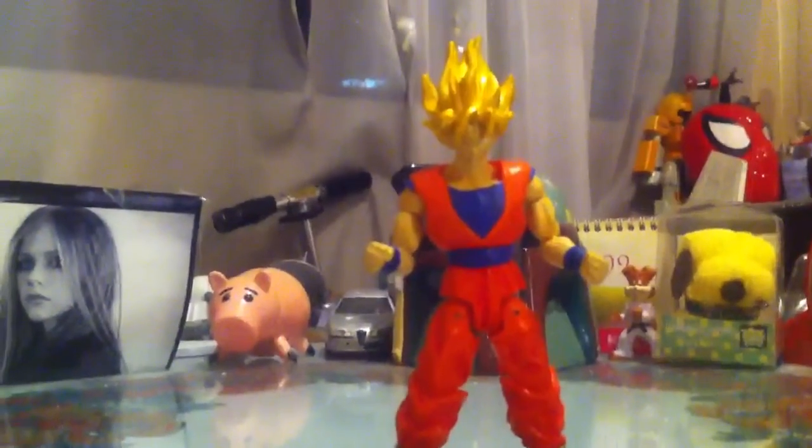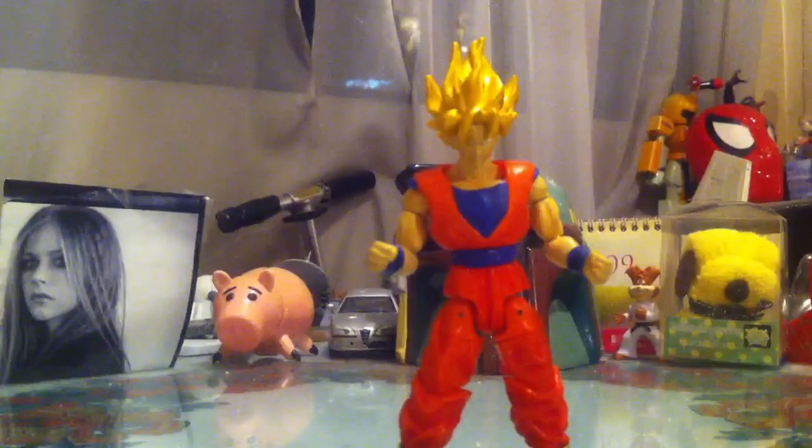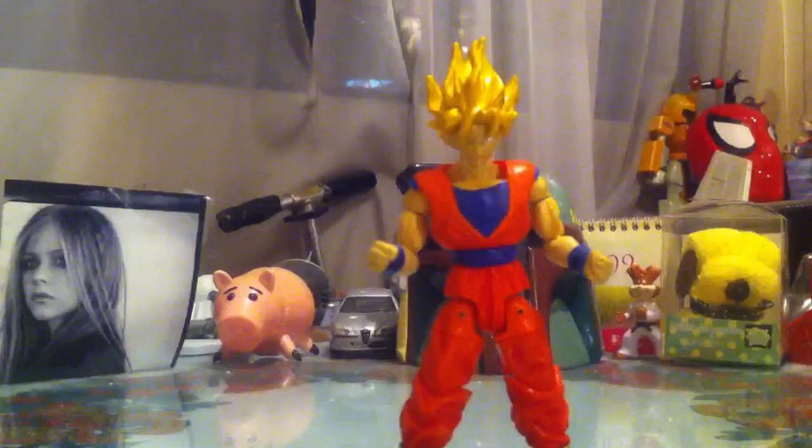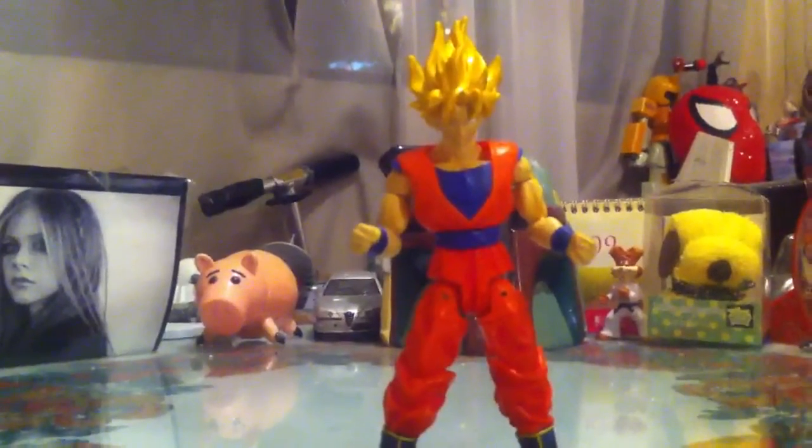Oh, by the way, I bought my Dragon Ball Z shirt and I'm rocking it right now, because today I'm watching the new movie, Battle of the Gods, and of course I'll make a review on it. I'll watch it later tonight. So thanks for watching, guys. Until next time, take care.